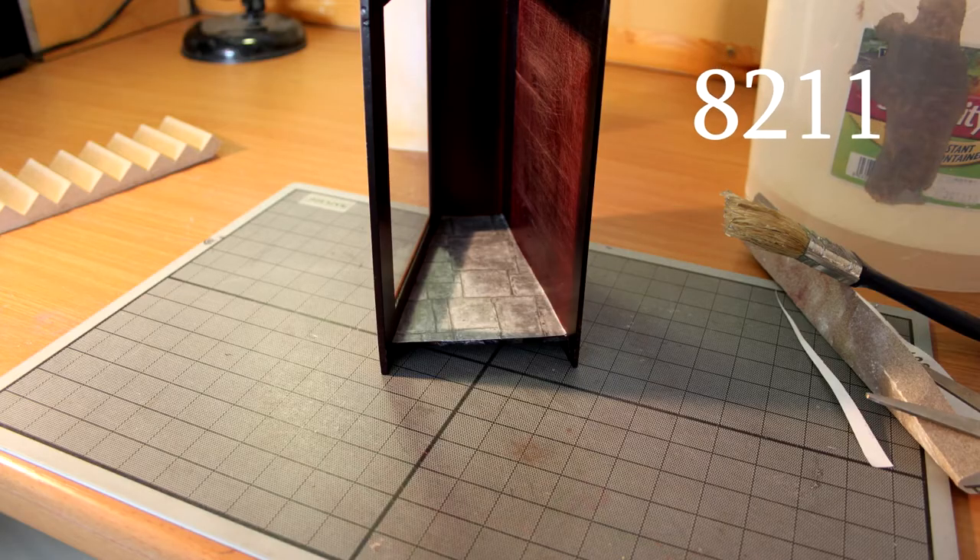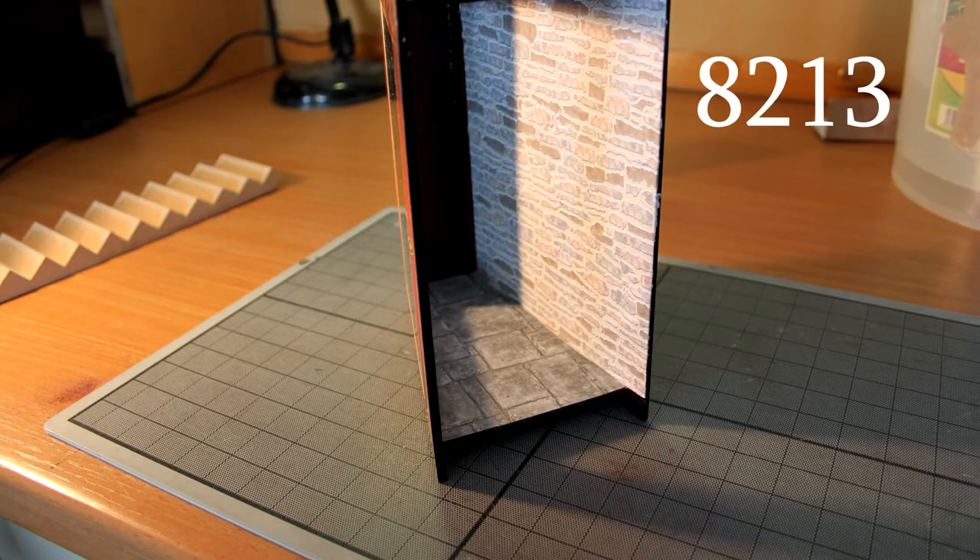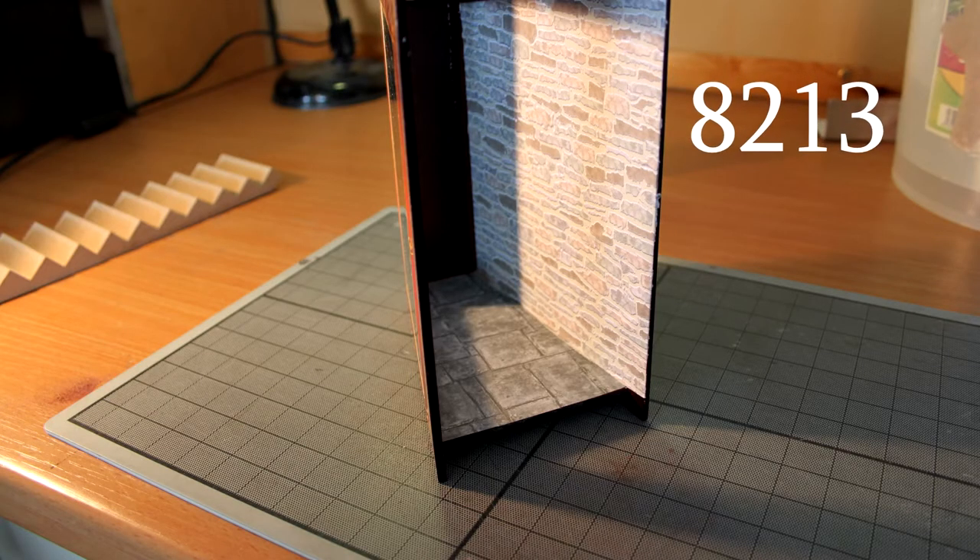Next I cut up the flagstone floor paper 8211 and the country external stone paper 8213. This was to use on the back wall and the floor. Once I was happy with the size I glued these in place using wallpaper paste.